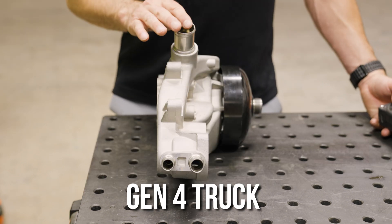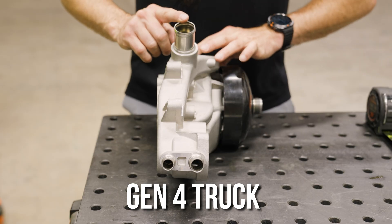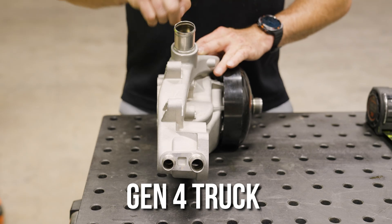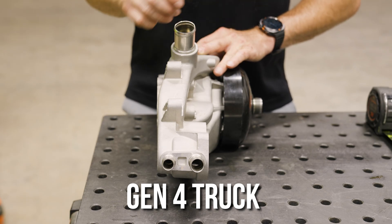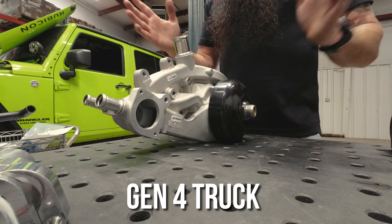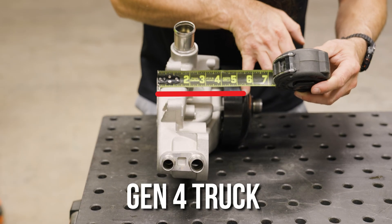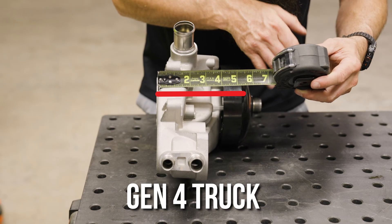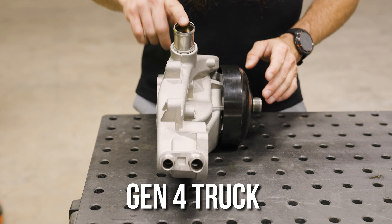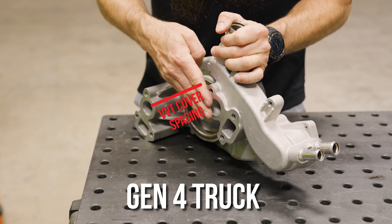Here we have the Gen 4 truck water pump. On LS Gen 4s this one is very noticeable — it has a very short neck with no bend. The Gen 3 is way swooping out, so these are very distinct from each other. These are going to be 2007 and up. If you measure from the flange out to this crown, this one's about five and three-quarter inches. The big noticeable thing is the neck to identify this, and the capability to run a VVT timing cover.